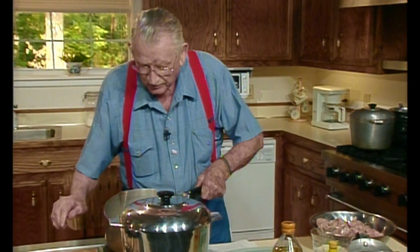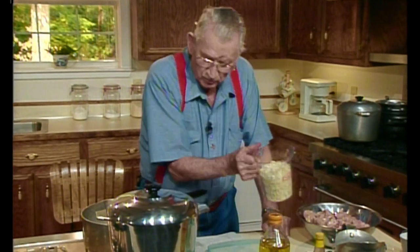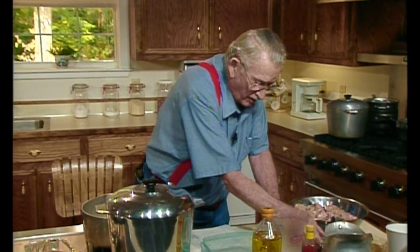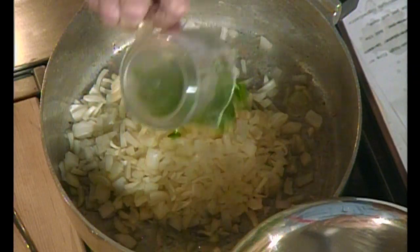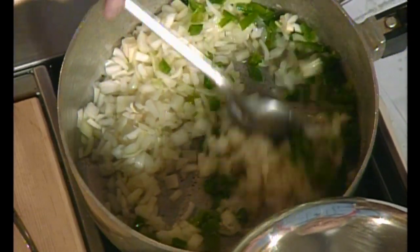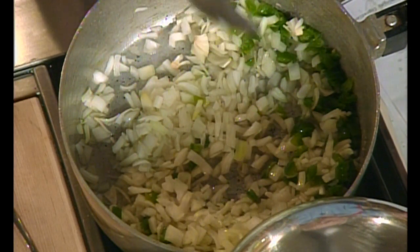Now, into this I'm going to put three cups of onion, chopped. A half a cup of bell pepper, chopped. Now I've got to stir that in there like I'm supposed to. Stir that around. All that onion getting to smell, ooh, that's going to be good. Yeah, I smell it already.